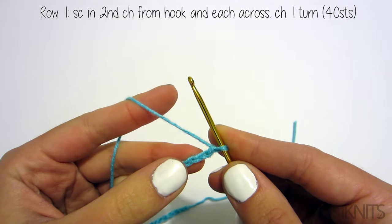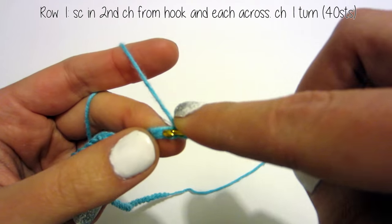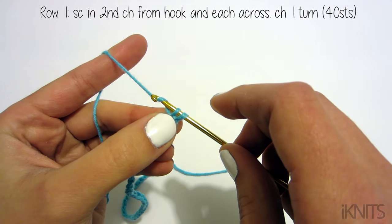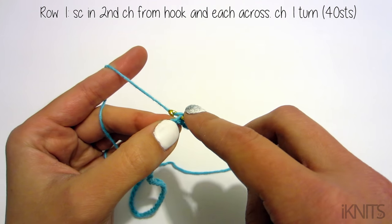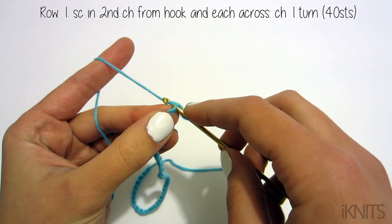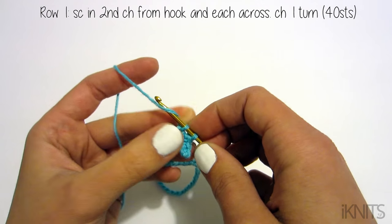For row one, we're going to single crochet in the second chain from the hook and across — so not this one but this one right here. We go through like that, yarn over, then yarn over again and go through our two stitches. Continue single crocheting through each stitch all the way to the end, and we will have 40 stitches.